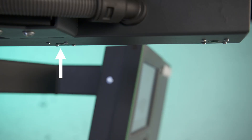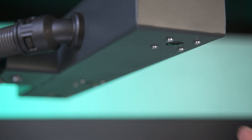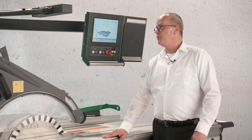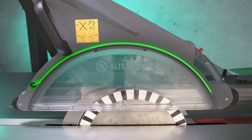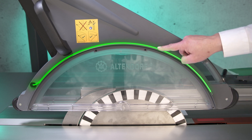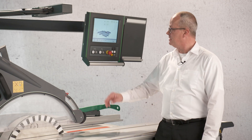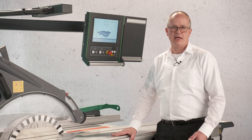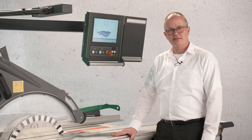Both cameras communicate with each other. That means if camera one sees my hand, camera two has to see the same picture. If one day a camera is broken or there is dust on the lens, you get a direct reaction from Handguard — the green light does not come on so you are not allowed to cut. After 60 minutes you get an advice on the control that something has happened with the system. Altendorf makes this Handguard system redundant.